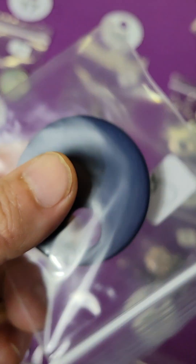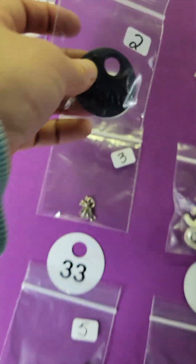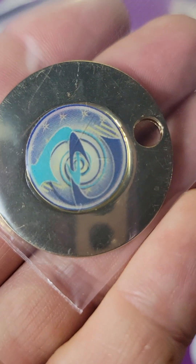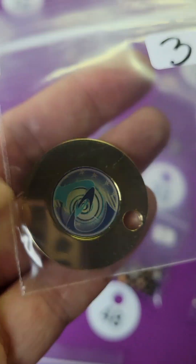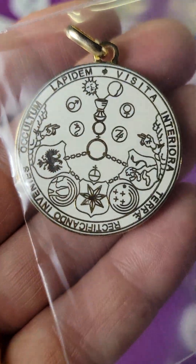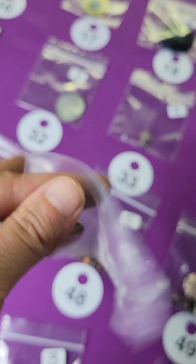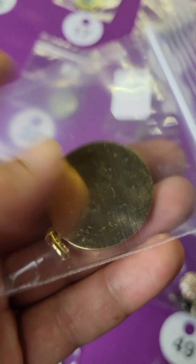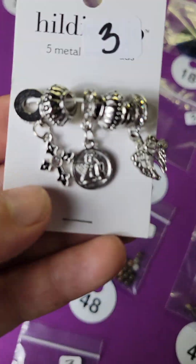Number eighteen: I'm not sure what this is — two dollars. Number seventeen: another vintage piece, this one is pretty heavy — three dollars. Number sixteen: another very cool piece, I like this one — four dollars, in pretty good shape. Number thirty-one: I have these charms — three bucks.